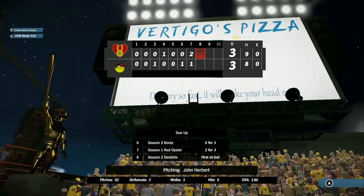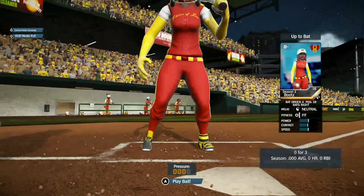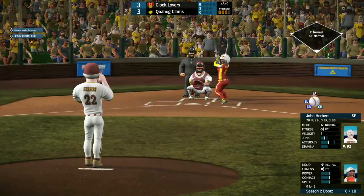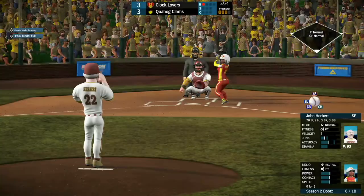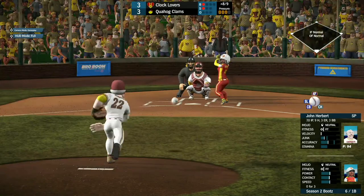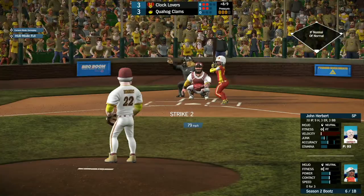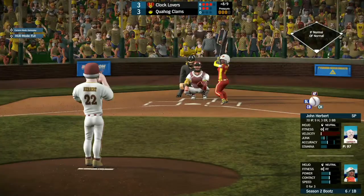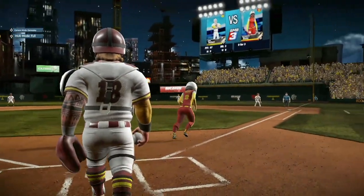Thanks to Chris Griffin the score is now tied, coming into the top of the 8th at 3-3. Boots is coming up, 0 for 3. Herbert puts one past for ball one. The 1-1 pitch goes a little low for ball two. The 2-2 pitch coming for Boots — oh, way inside — and Herbert ends up walking her, almost hitting her twice.